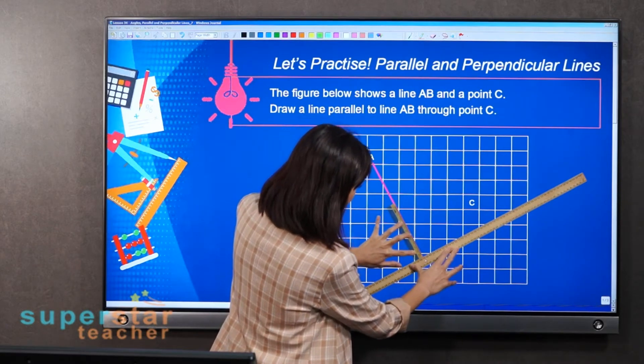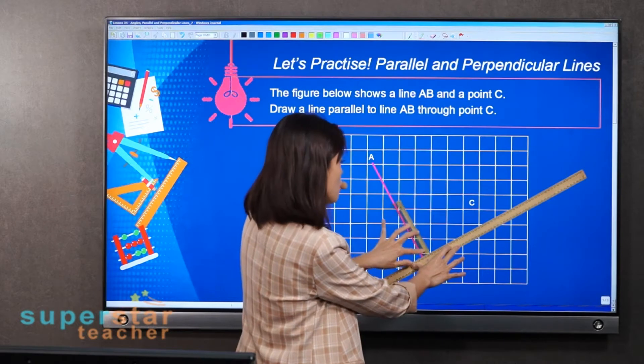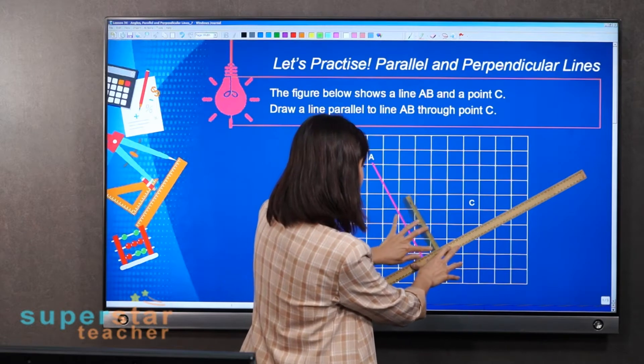Make sure it's parallel when you shift. Don't shift this ruler — if you move it, the line may no longer be parallel. Keep it steady, then shift the other ruler up.